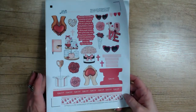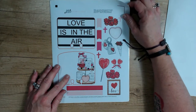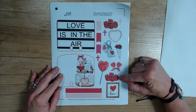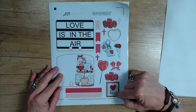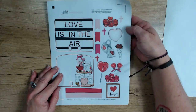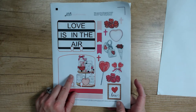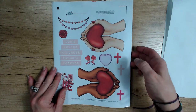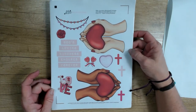Page two has your faith deck cards, some flags, more crosses, little heart lollipops, heart cookies like macaroons, and then a cute little framed picture with a heart that says 'love.' I can't wait to use these faith deck cards. Your third page has your larger elements, larger words, bigger hands, and larger crosses. It's just such a cute kit.